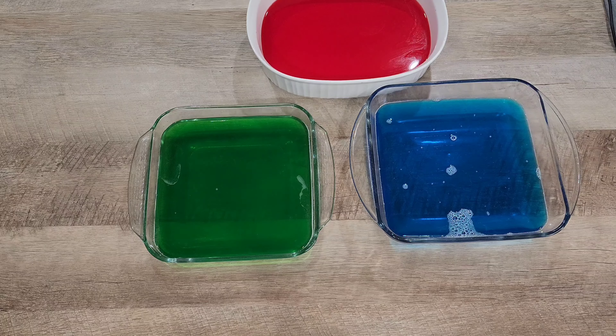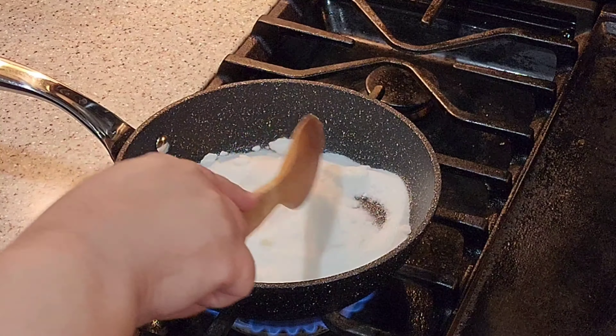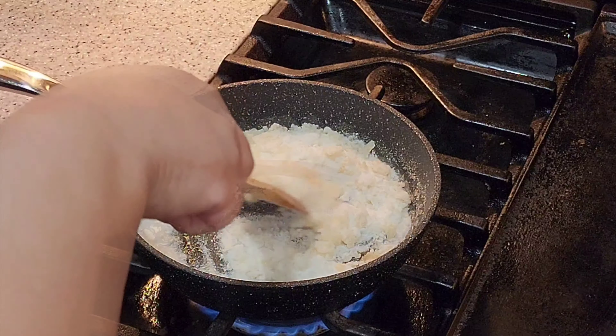We're going to refrigerate for at least four hours, or you can leave it overnight like I did. In a pan we're gonna add our sugar and melt it for a few minutes — at first using medium-high heat, then switching to low heat so your caramel doesn't burn.